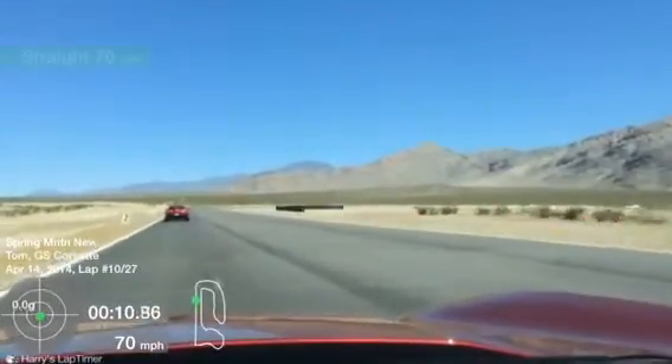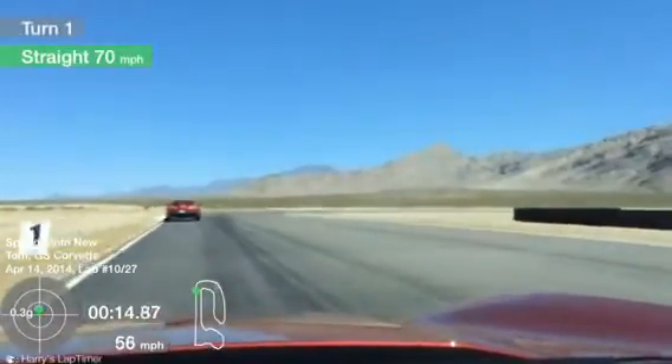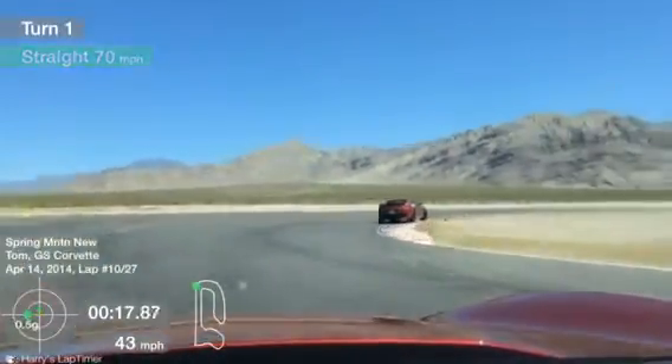Alright, so I'm doing a 4 to 3 downshift here for turn number 1. Easing off that brake pressure as you approach the corner, light brake pressure down to the apex.